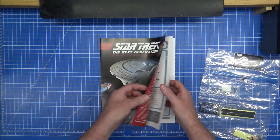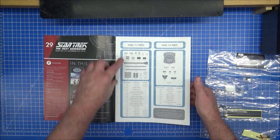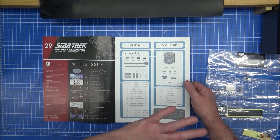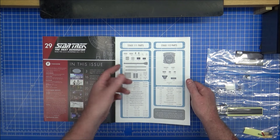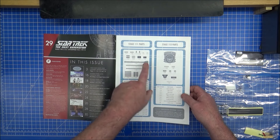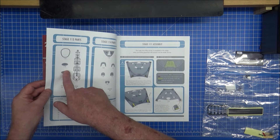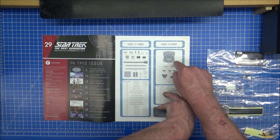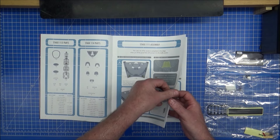Like we usually do, we have a sneak peek of all these four parts. We have the sections - it looks like we're going to be doing stuff on the back of the saucer, and I think that might be complete. We've also got the underneath section to do. Then next there's more nacelle, more nacelle, and the captain's yacht. We have that part which goes on the side, plus more nacelle goodies - full assembly.